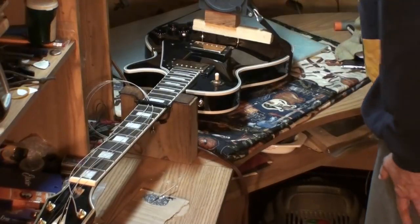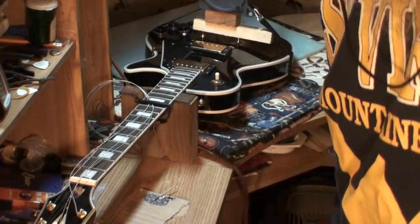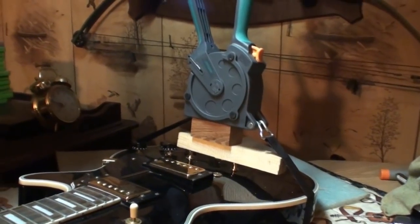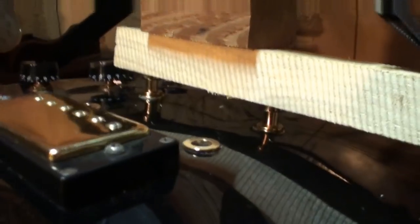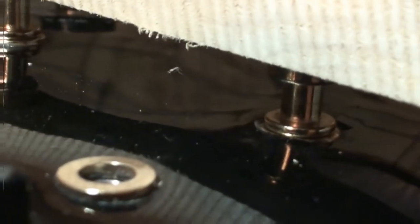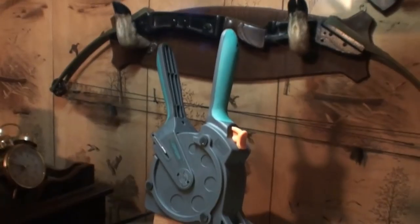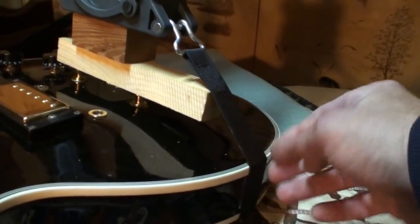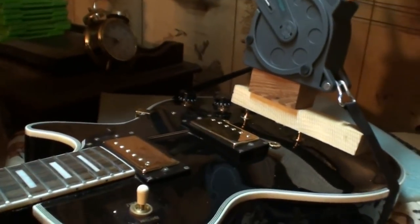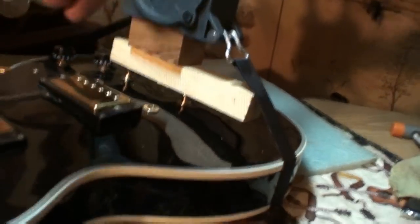I don't think it's going to go anywhere. Check it out — it is applying some serious force down on that. Let me try to get you a shot underneath there to show what it looks like, can't get much light under there though. The strap clamp is one of the most handy tools I ever bought — I use that thing for everything. You don't have to worry about it hurting the guitar. The blocks were to change the angles so the strap wouldn't catch on the volume knobs.